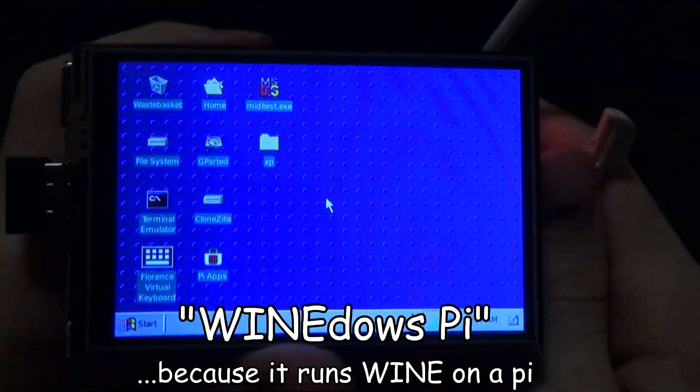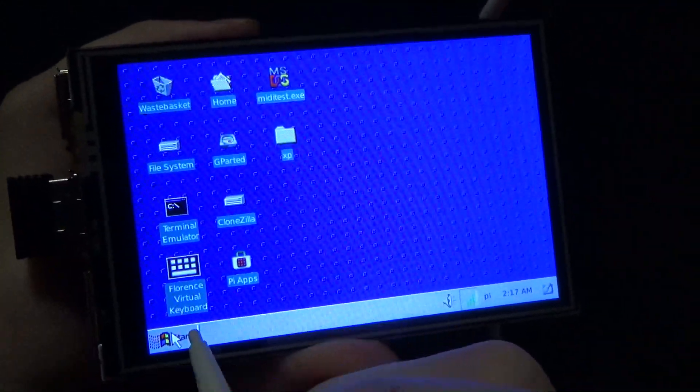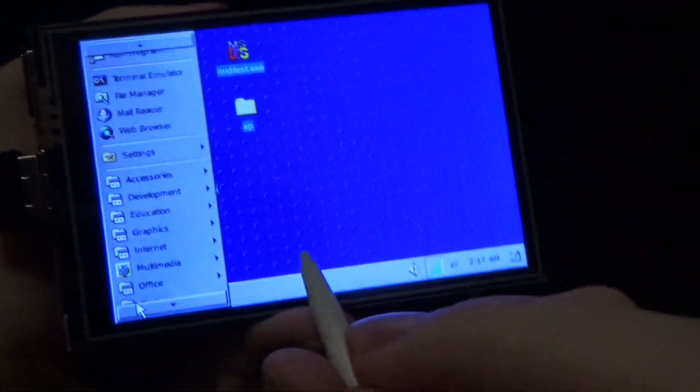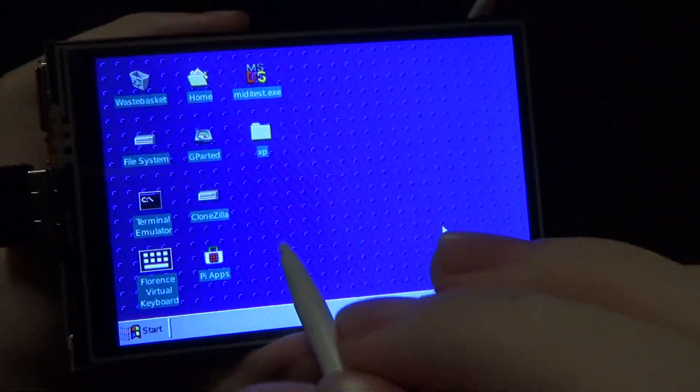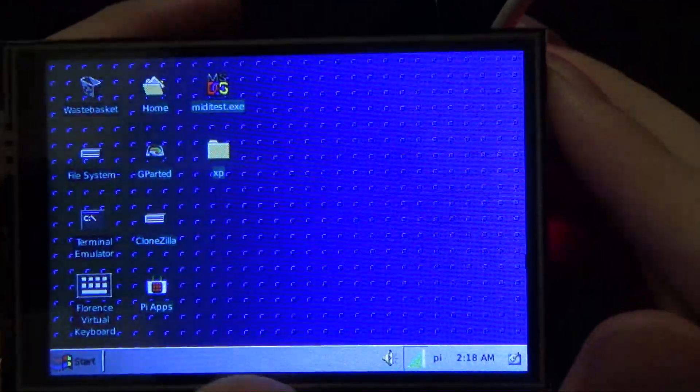I'm calling this project the Windows Pi because I've tried my best to make it look like an old Windows operating system, and I've also spent ages tweaking everything to actually run on the display this small.